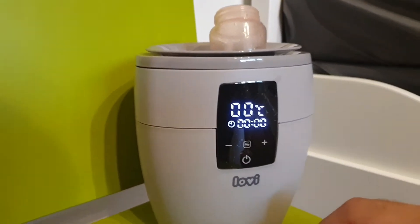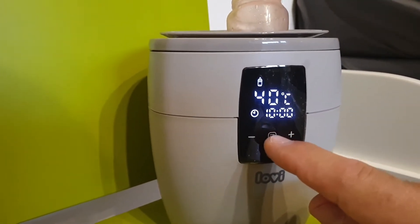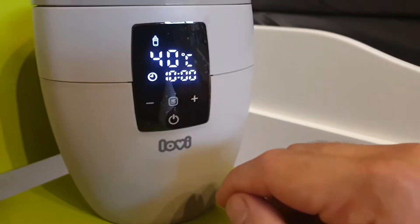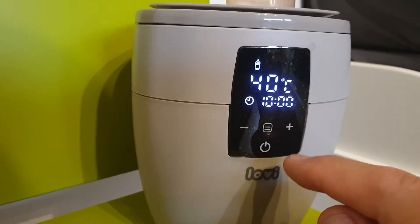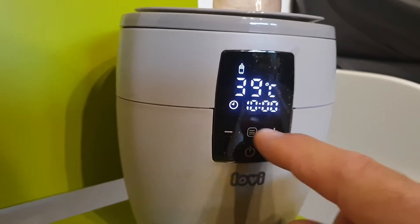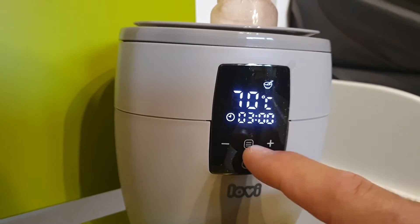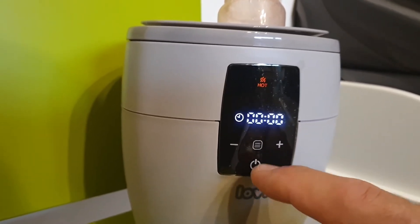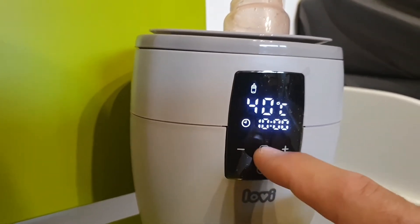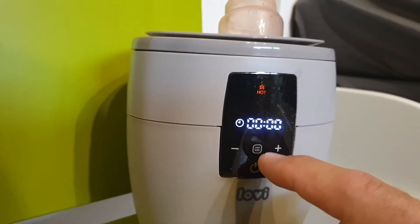It's pretty easy to operate. These are the four functions: this one is for fast warming and you can set the temperature if you need more or less. This one is for food, and this one is for steaming. Pretty easy interface — let's try steaming.